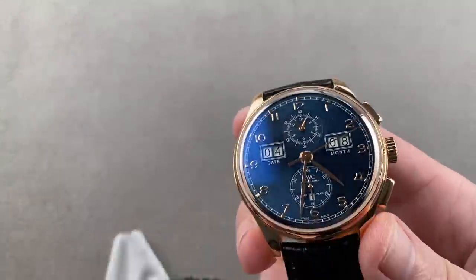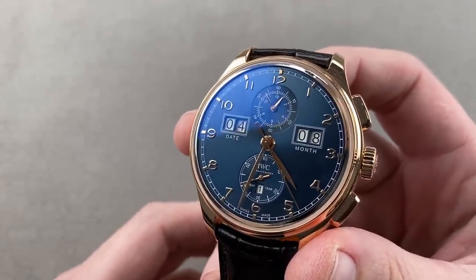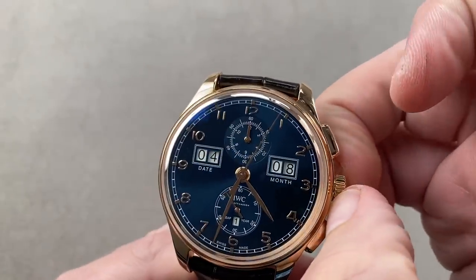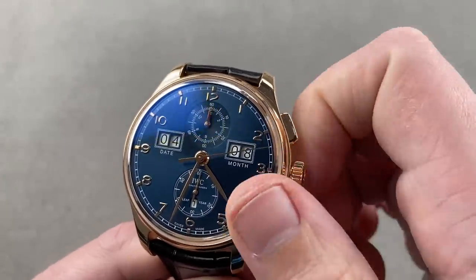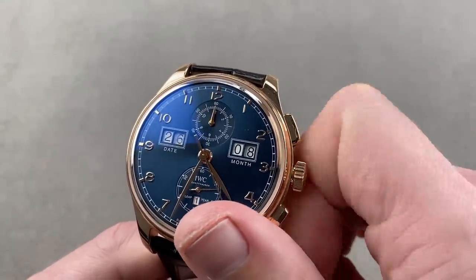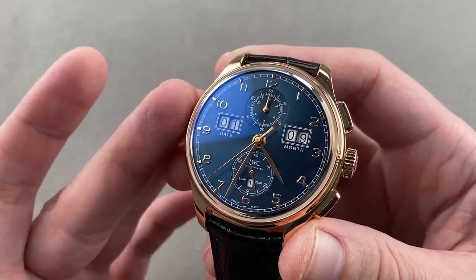We've got a little bit of a Richemont presence on today's show. Here's a model launched in 2015, a 250-piece limited edition in rose gold — really red gold — with a metallic blue sunburst dial. This is the IWC Portugieser Digital Date Month Chronograph. It is a perpetual calendar, so it is the Digital Date Month Perpetual Calendar Flyback Chronograph. All of this with the Kurt Klaus perpetual calendar system in an arrangement that first debuted on the Da Vinci. It uses a quick-set system that moves everything in sync — as I adjust the calendar, it's mechanically programmed so everything moves in sync. I just set the correct date for the month I'm in, the month jumps, and eventually so will the leap year indicator. This watch can handle irregular length months and years.